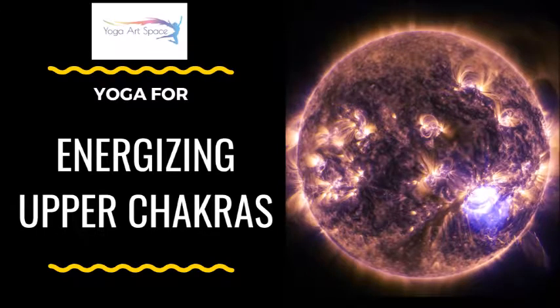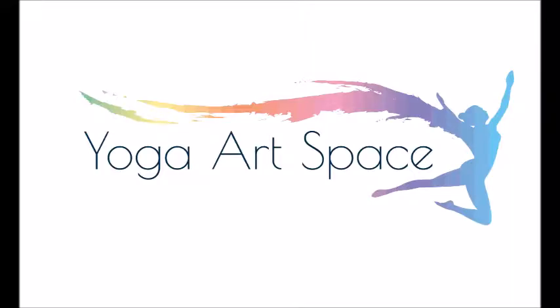Thank you for joining me. This is Whitney with the Yoga Artspace Studio, and today's practice is all about energizing the upper chakras using inversions. We'll start off from easier and work to harder and harder inversions.